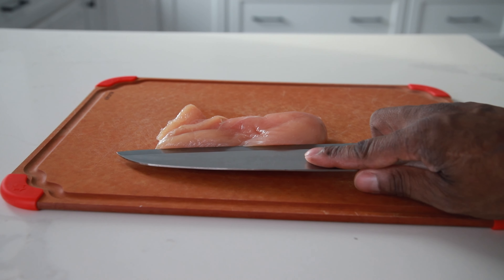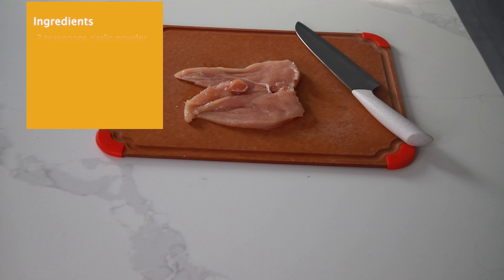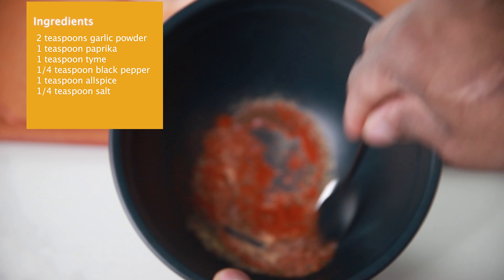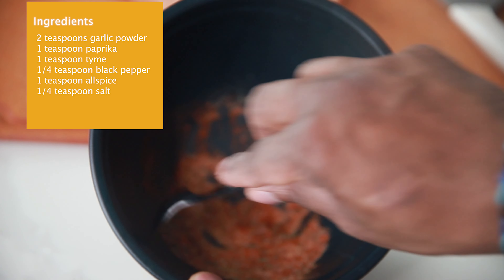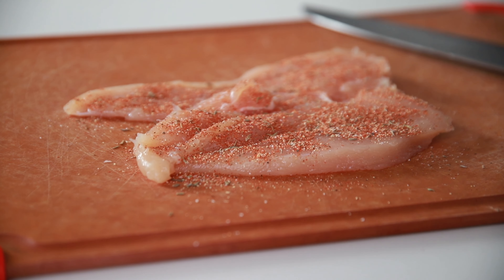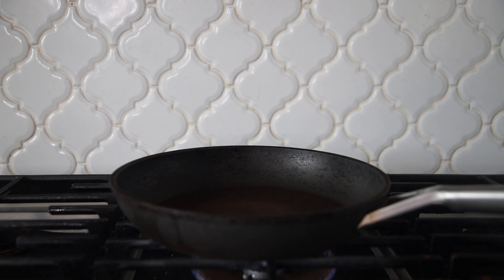And salt to your preference. You want to go ahead and butterfly that chicken breast just like that. Now get a bowl and follow the steps on the screen in terms of the amount you need for each one of these seasonings to make a beautiful rub. Now sprinkle that right onto your chicken breast — don't go too crazy, just like what you're seeing on the screen — and go ahead and just rub that in.